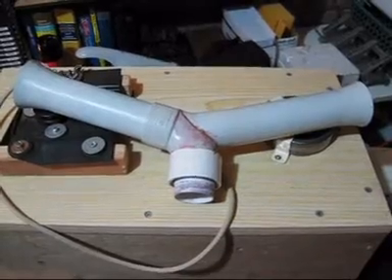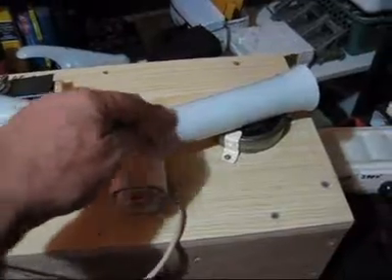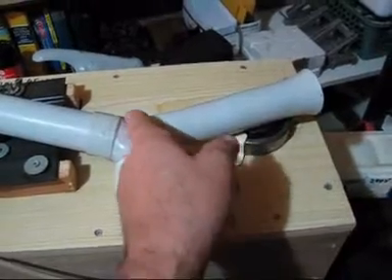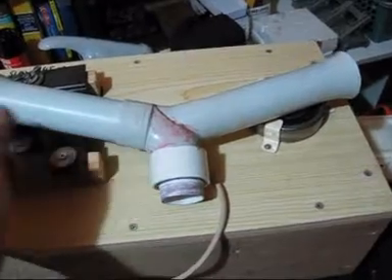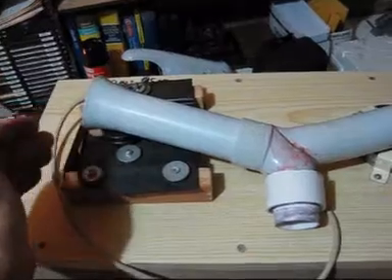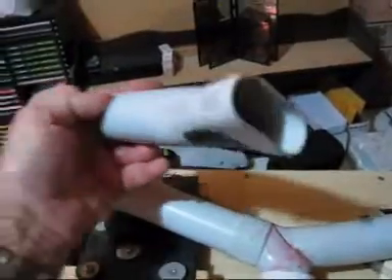This is the horn I made from 50mm plumbing pipes, consisting of a 90-degree bend and a bit of 50mm plumbing pipe fashioned and fitted to the 90-degree bend, which is the dummy horn as a counterweight. Into the opening of the bend fits this end, which is the actual active horn. I can pull it out and replace it.